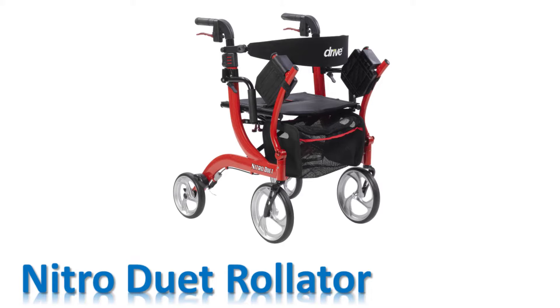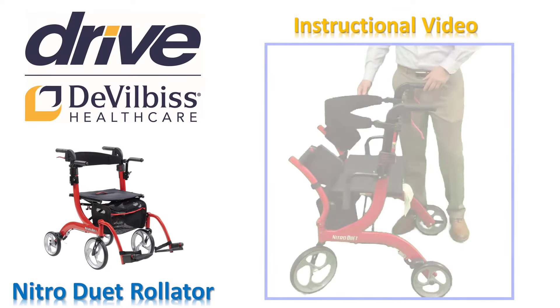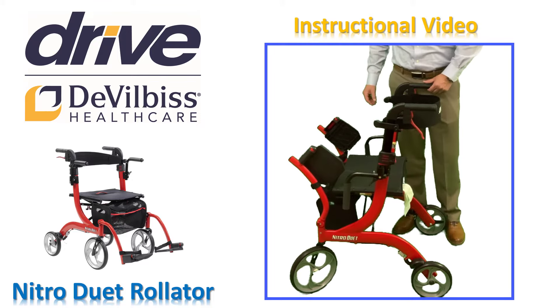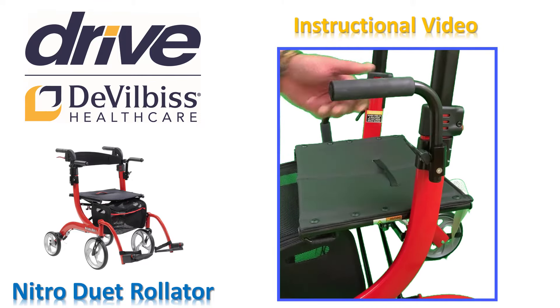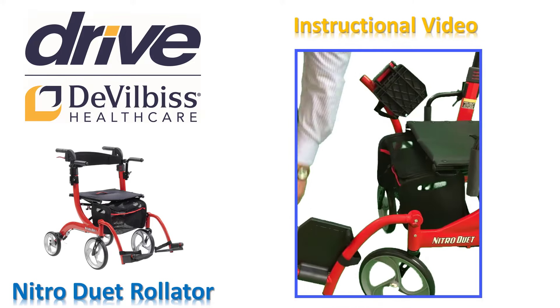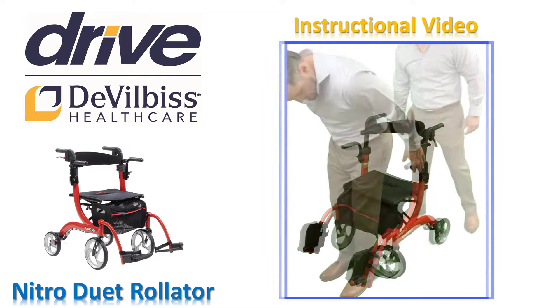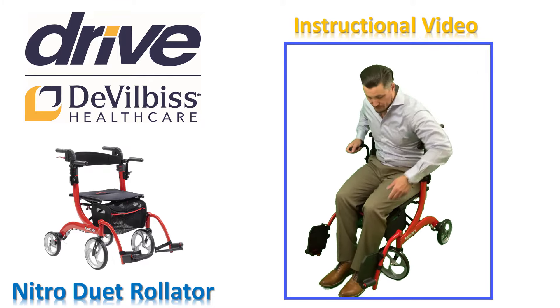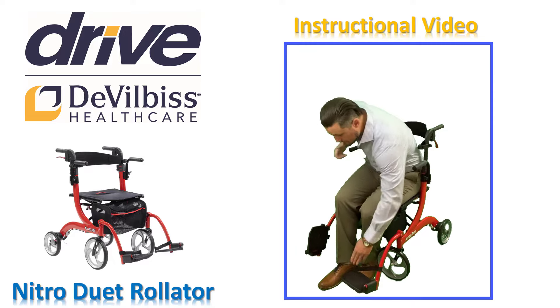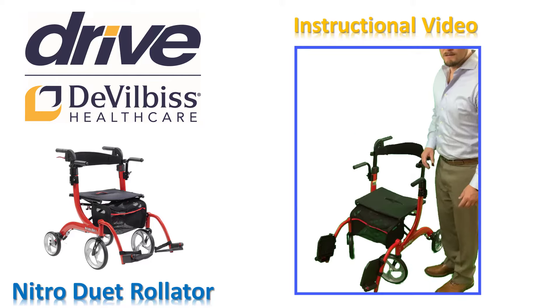Your Nitro Duet Rollator has a hybrid design allowing you to use it not just as a rollator, but also as a transport chair. Let's cover how to use the Duet's transport chair features starting with the backrest. Start by flipping the backrest to the opposite side, then flip up the armrests on both sides. Push the red buttons on both of the legrests and push down. Engage the parking brakes and slowly sit down. Using your hands or feet, flip down the footplates using the heel loops to secure your feet in place. You are now ready to be safely and comfortably pushed by a companion or caretaker in your Nitro Duet.